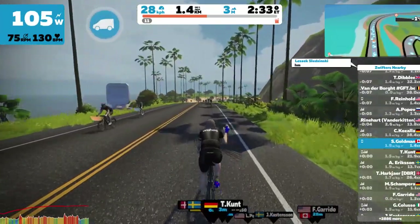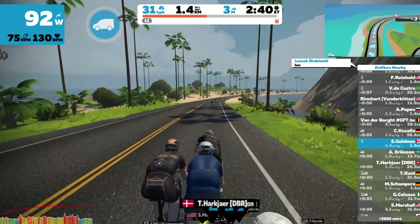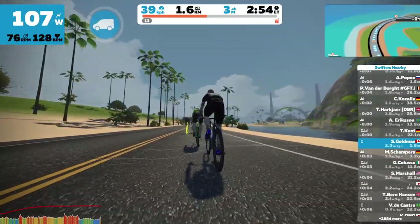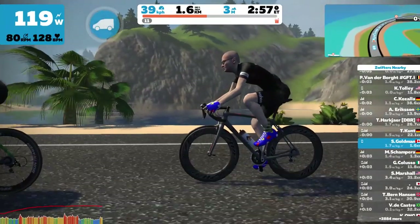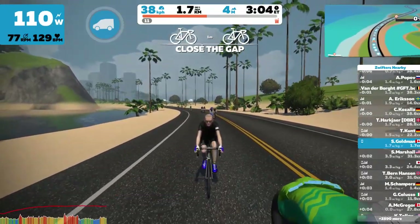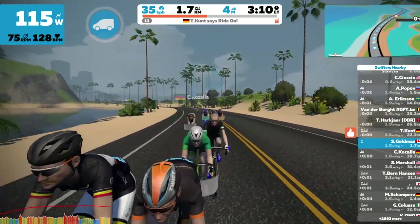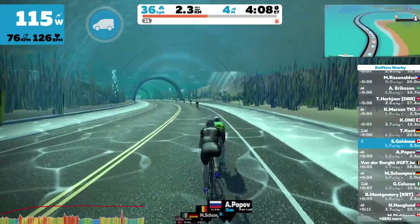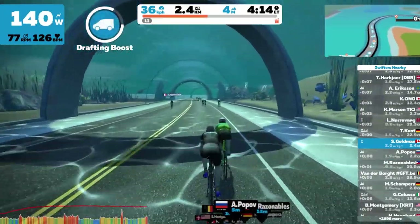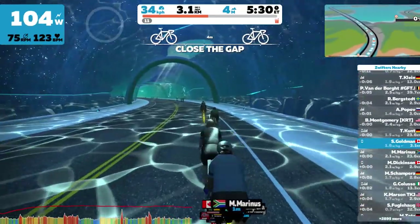I just received a drafting boost bonus! You can ring the bell, say ride on, wave, say you're toast, or say nice. You can also change your point of view. T Knewt just delivered a Thunder Storm — that's when you give five ride-ons to the riders adjacent to you while pedaling. I'm going to claim my drafting boost bonus and hang a U-turn to unlock an achievement.